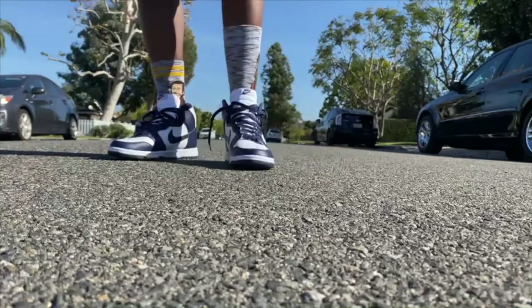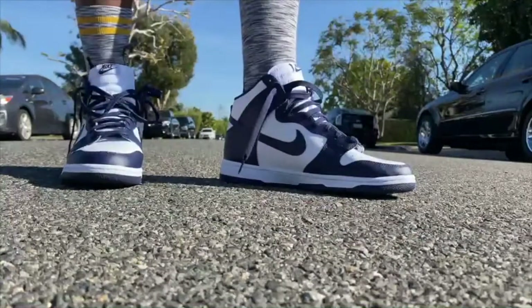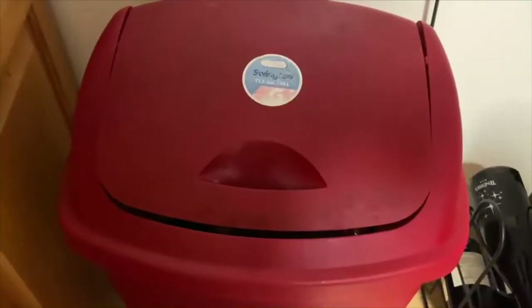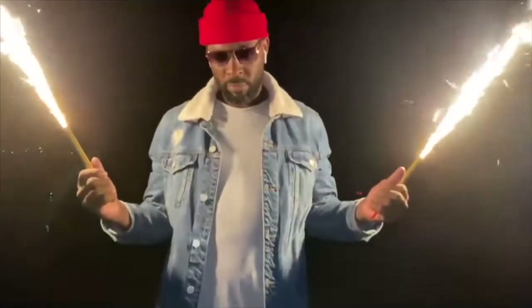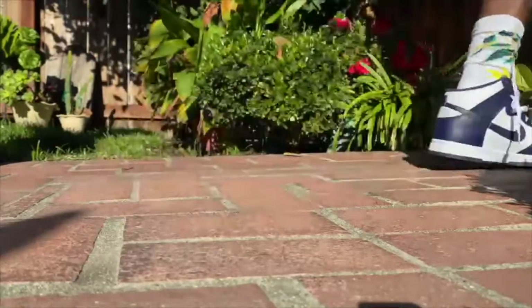So these are the blue and white freshies. They're nice out the box, but if you want to do one thing to make them super dope, this is what you got to do — white laces. Look how fresh you can look. White laces. That's it.